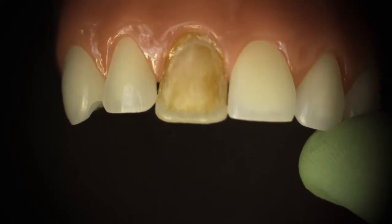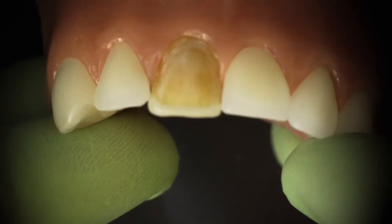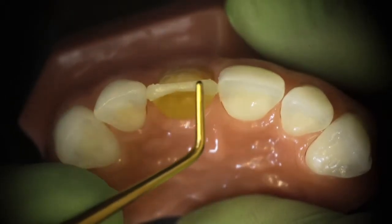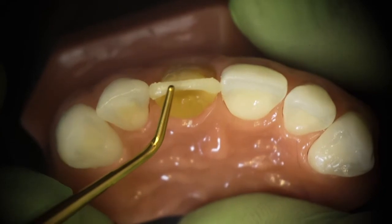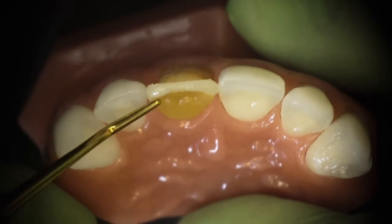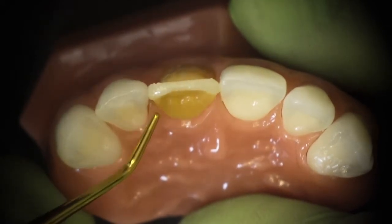I want to take a look from the incisal before I do my curing to make sure that my incisal edge is not too facial. This is where I'm looking to confirm that I'm supporting the incisal edge with the nano composite, because I don't want to rely on the microfill to support that edge — the microfill just doesn't have the same flexural strength.